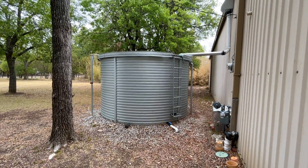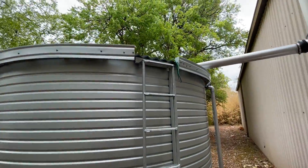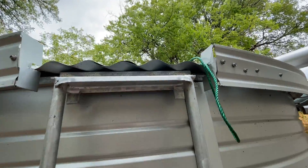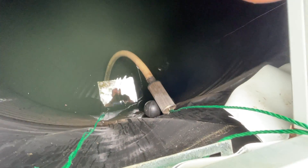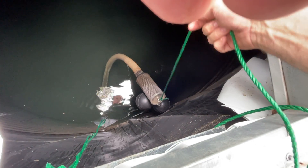So I came out to look and see if there was an issue with the water tank, and just as I suspected there was. You see the green rope here hanging off the side — I have that tied to my floating filter which is inside my tank, and you can see that it has gotten stuck on the side wall of the tank here and is above the water level, so my pump is now sucking air.